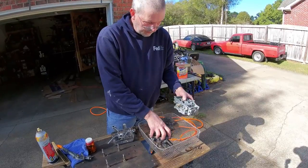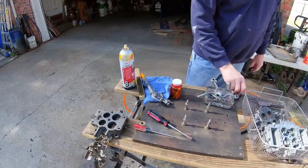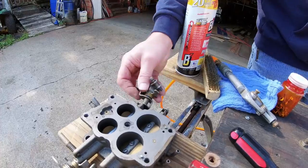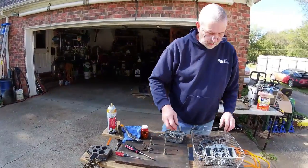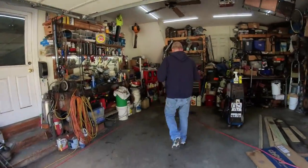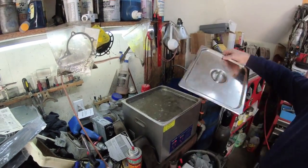When this carburetor got shipped to me, it wasn't packaged very well and the base got broke. The oil metering pump portion of the carb got bent in shipping, and when I tried to straighten it, it just broke right off. So this carburetor is getting a different base. And it goes in the ultrasonic and gets cleaned.